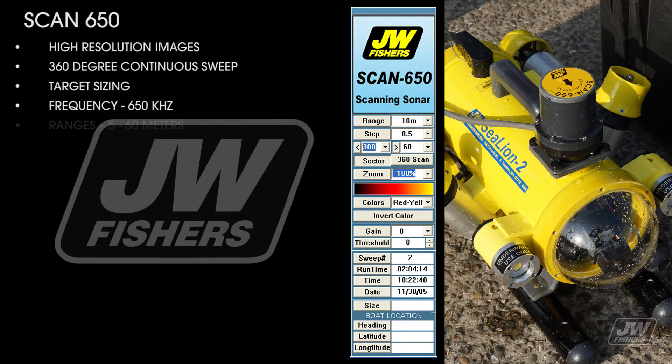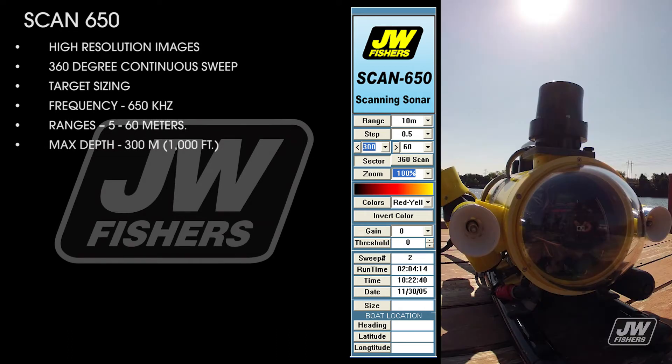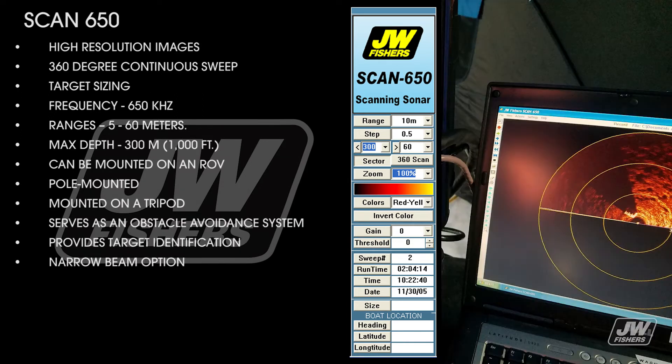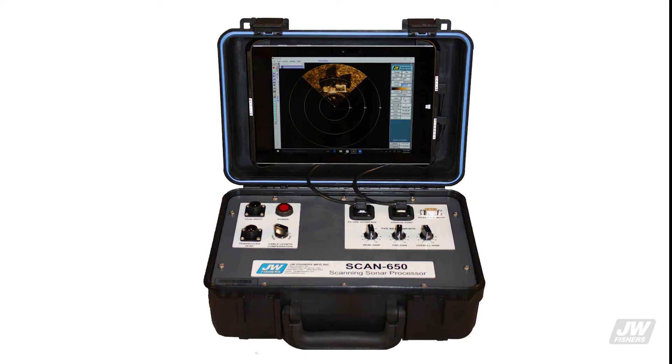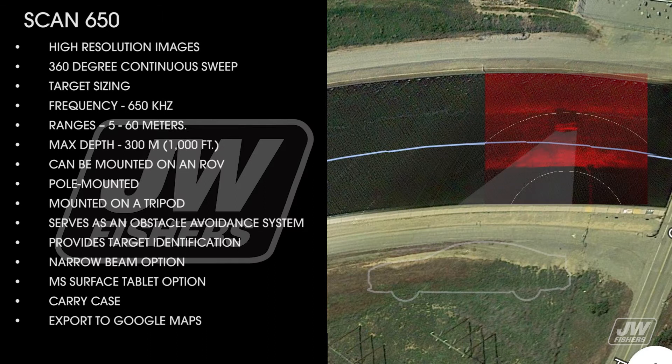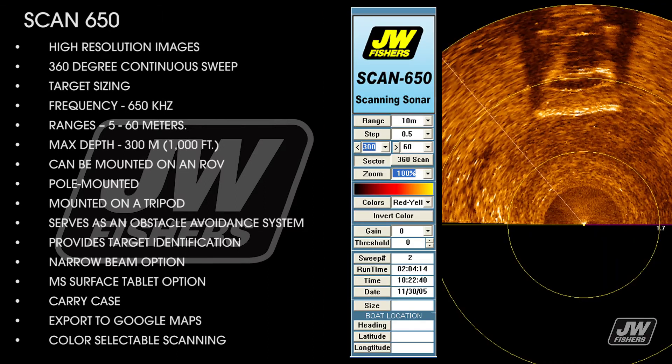The Scan 650 operates at a frequency of 650 kilohertz with a range of 5 to 60 meters and a maximum depth of 300 meters. It can be mounted on any ROV, pole-mounted for use from a small boat in shallow water, or mounted on a tripod. Additional features include a narrow beam option, surface tablet compatibility, a carrying case, image export and overlay on mapping programs such as Google Maps, and color-selectable scanning.